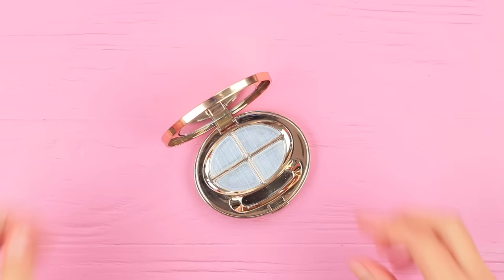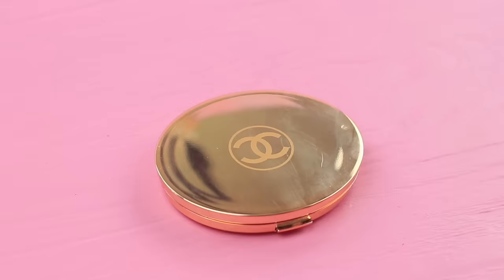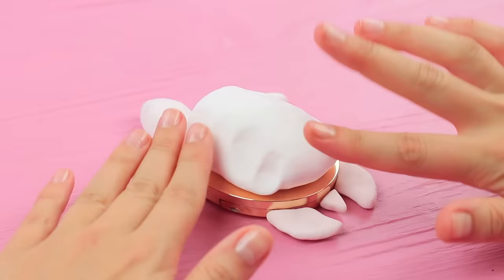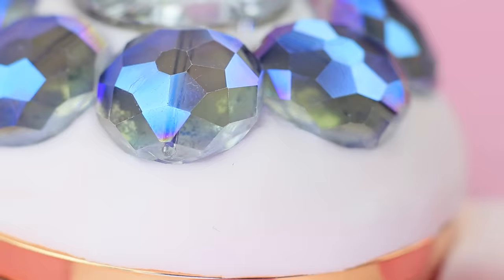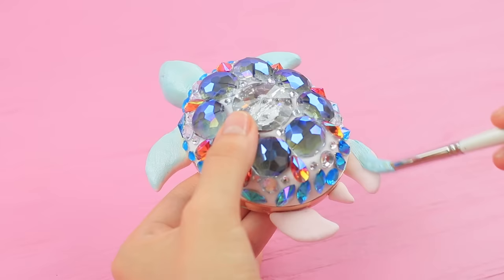Put loose eyeshadows into an empty makeup palette. Add rubbing alcohol and press them down. Make a head, flippers, and a tail out of light clay. Shape a shell on the lid. Press in big rhinestones. Attach self-adhesive rhinestones. Coat the flippers and the head with acrylic paint.